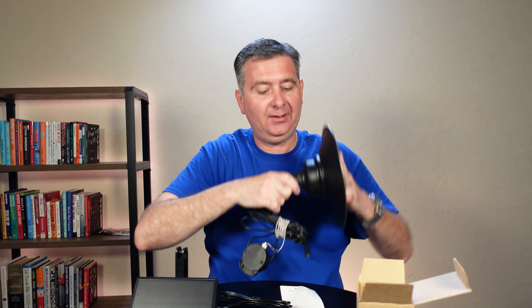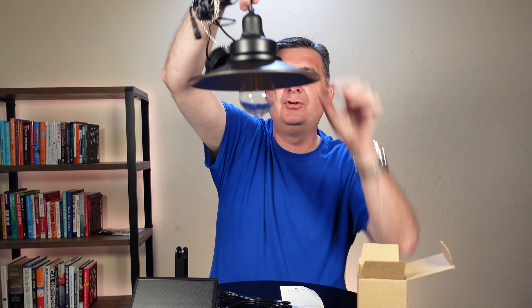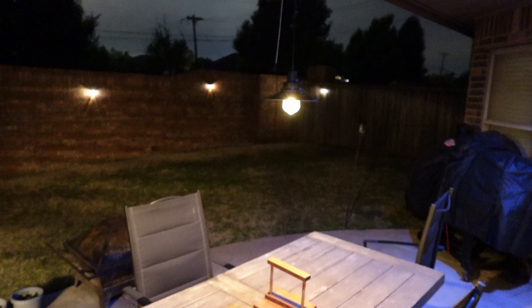So I will simply screw in the light bulb like so, and now I have a beautiful hanging light. Let me get this installed and show you what it looks like when it's complete, and then you can decide if this is the right light for you.